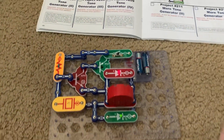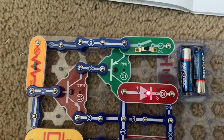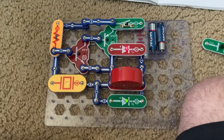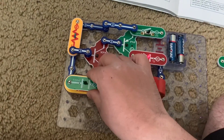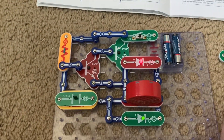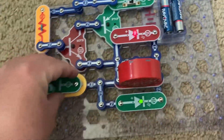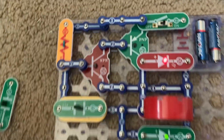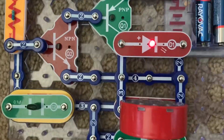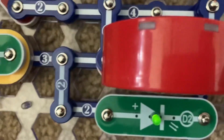Going right over to More Tone Generator 2 — you can put either the C1 or C2 capacitor on the whistle chip. Now the frequency lowers due to added capacitance. Let's see what happens when I put the C2 capacitor on — the pitch of the sound is even lower. Now the LEDs appear to glow steadily, but they're actually blinking at an extremely fast rate.